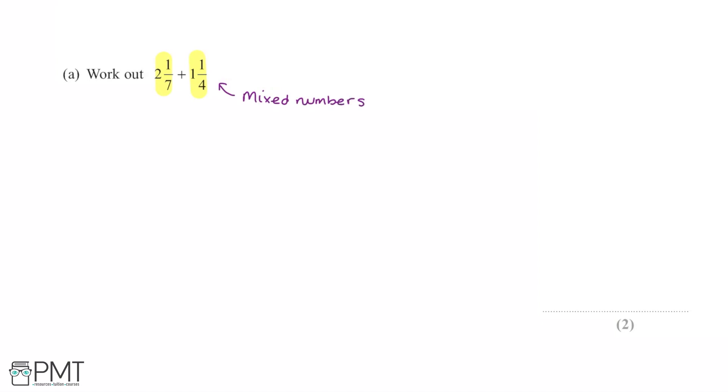When adding mixed numbers together, we can take the whole number part and the fraction part and work with them separately. So for 2 and 1/7 plus 1 and 1/4, we're going to be doing 2 plus 1 plus 1/7 plus 1/4.